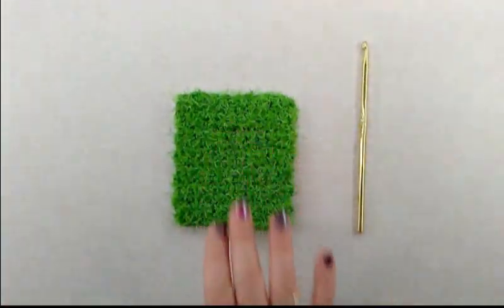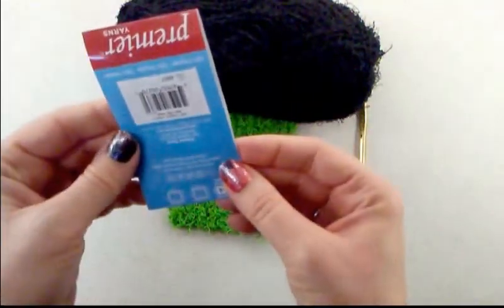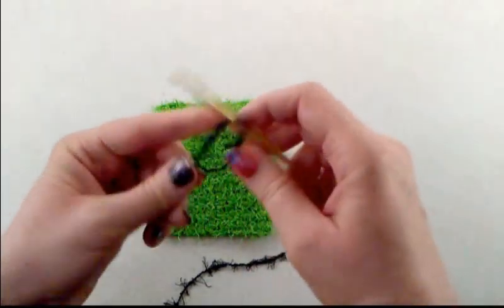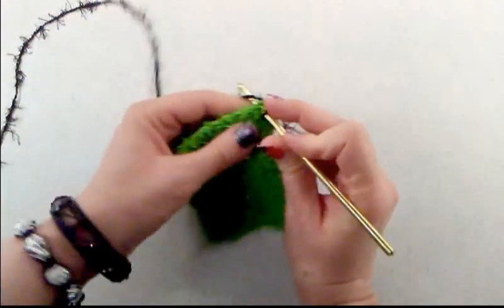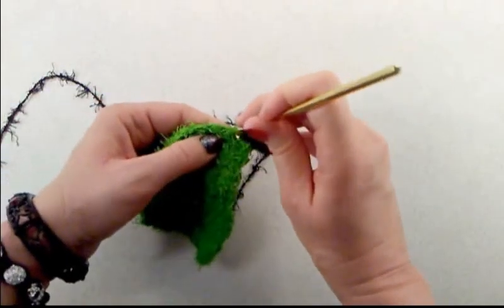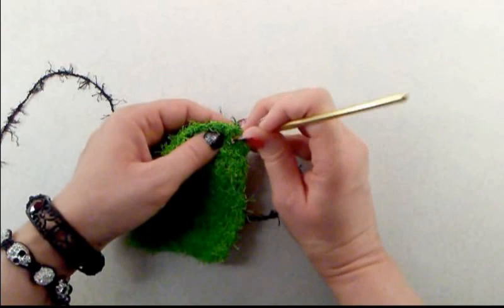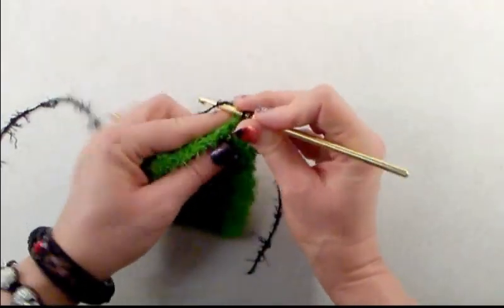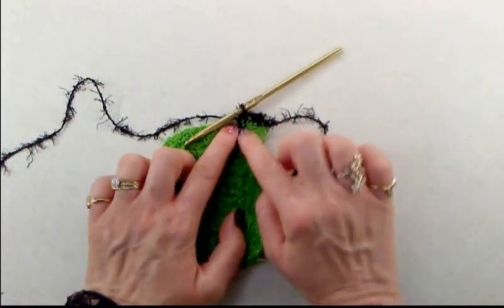Now that I have the green yarn tails woven in, let's make some hair for our monster using the black washi yarn, which is 100% polyester. Start off with a slipknot, then join with a slip stitch to the first single crochet of the last round. Chain one and do a single crochet back into that same stitch. For the next stitch, rather than crocheting into it, insert your hook into the stitch one row underneath — pull up a loop and do a single crochet, creating an elongated stitch.